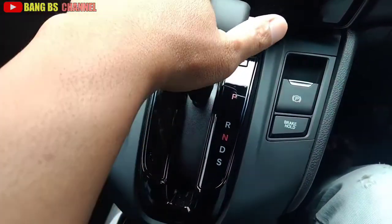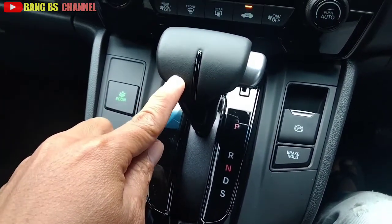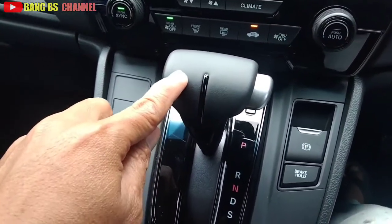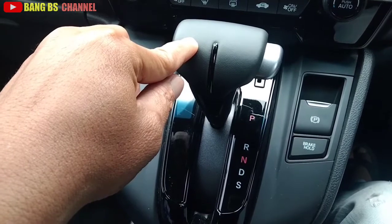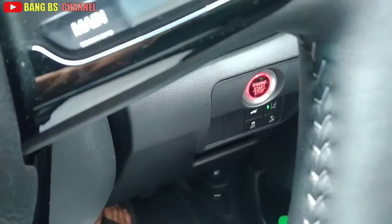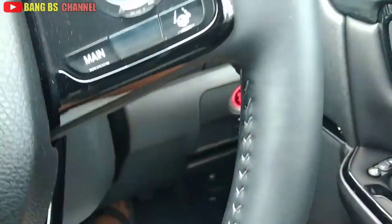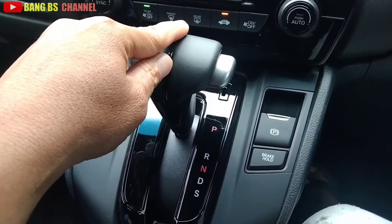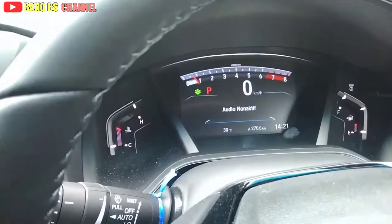Di sini tuas transmisinya bentuknya lurus, ini CVT 7 percepatan. Yang pertama saya akan jelaskan posisi P. Posisi P itu yang pertama bisa menghidupkan mesin mobil - tekan pedal rem lalu tekan start engine di posisi P. Mematikannya juga harus di posisi P, di N bisa juga tapi nanti ada peringatan harus diposisikan ke P.